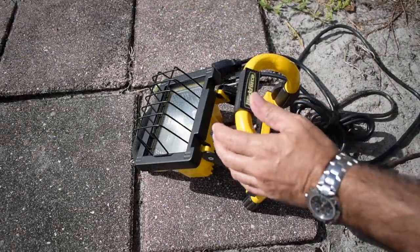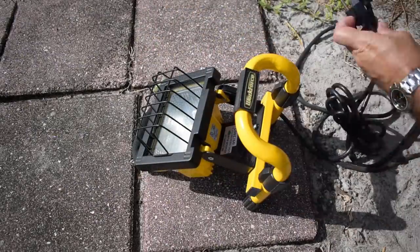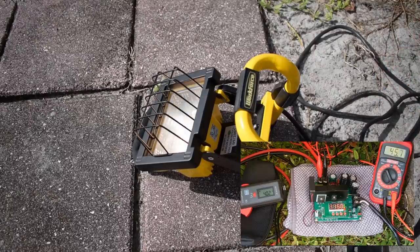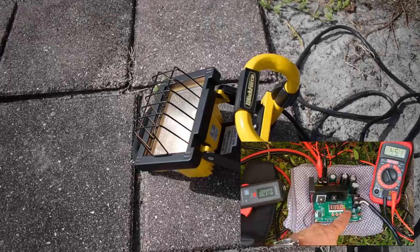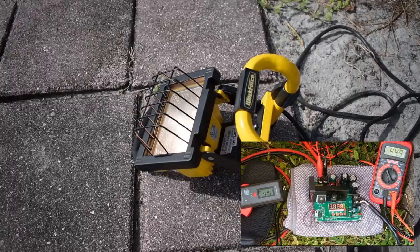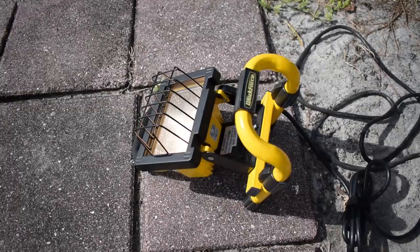Now let's try this 150 watt halogen lamp. We are right now at 115 volts, full power, 4 amps input. The output is 1.17 amps at 115 volts. Panel voltage is 44.8, and the output current from the panel is 4.15 amps.